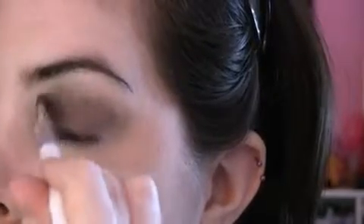I really want this color to be true to its color, so just apply as much as you need. That should look good. Now you're going to apply some primer into your lash line, and then apply the same color to your lash line with a pencil brush or any brush you use to apply color to that area.